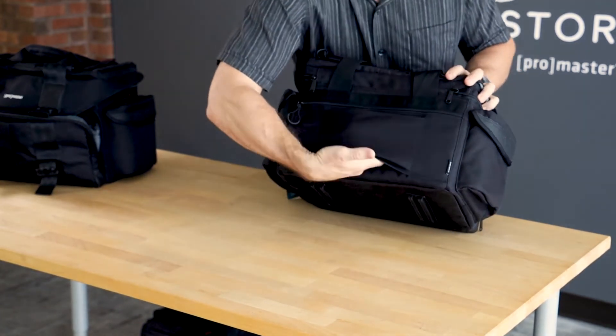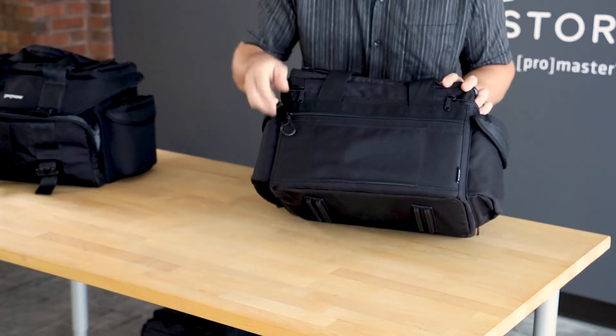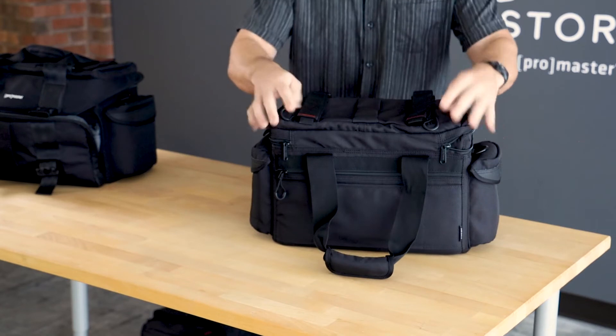There's a pass-through in the back. With the pass-through, you can use this with rolling luggage — it goes right over the handle of the luggage. We have another larger compartment in the back for more items. And even the top of the bag holds more gear.